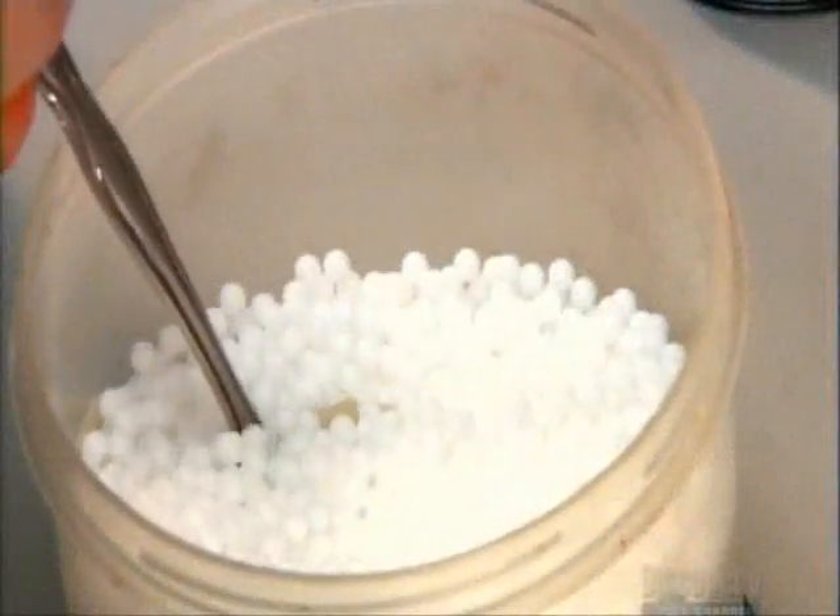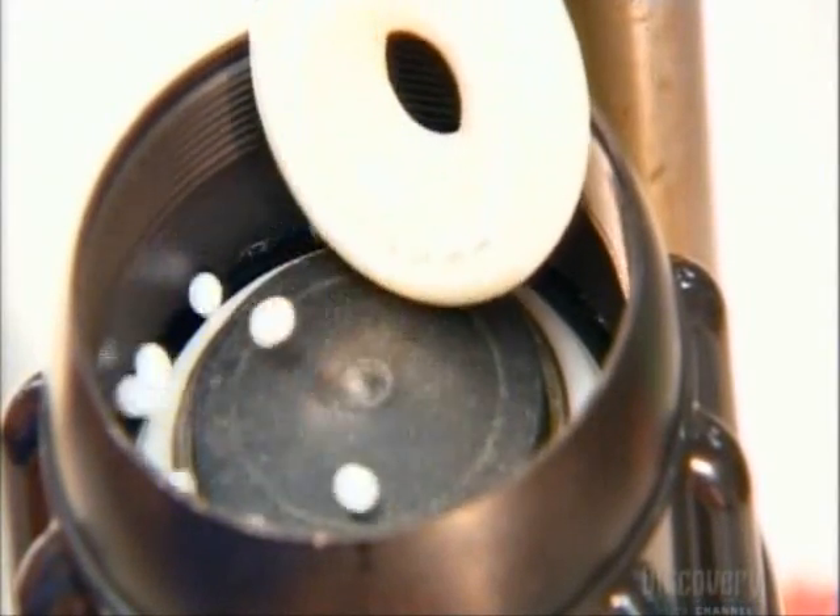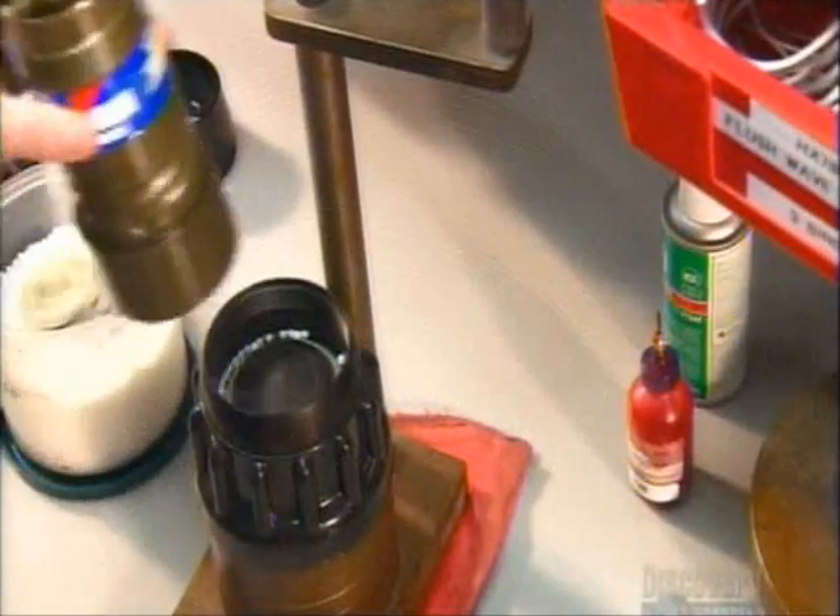Using a specially designed spoon, they scoop up tiny plastic ball bearings and drop them into a groove in the shaper. These allow the shaper to rotate easily.